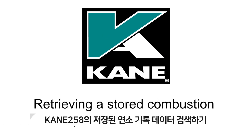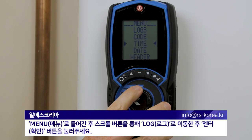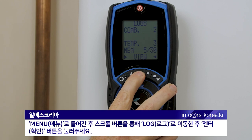Retrieving a stored combustion report from your CANE 258. Dial into the menu and scroll up to logs. Press enter to confirm.